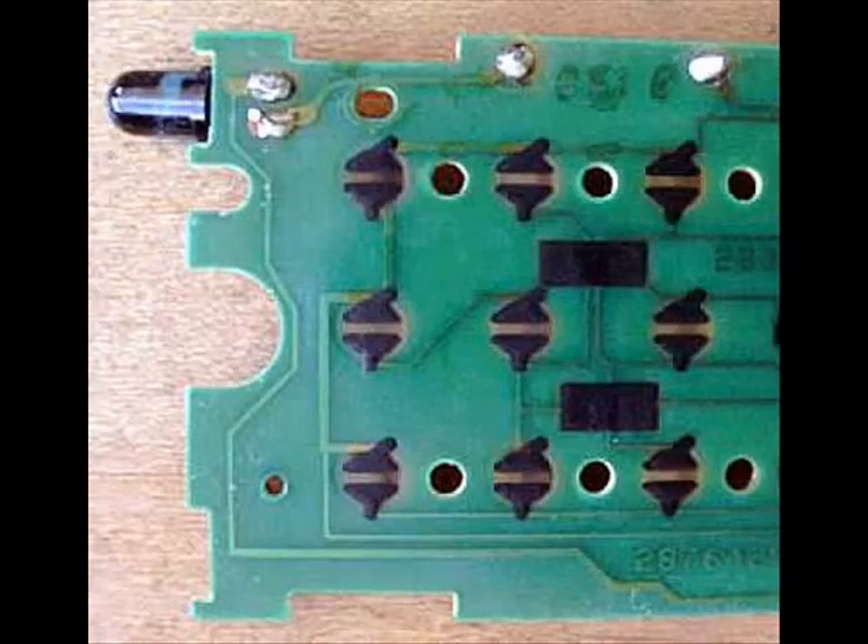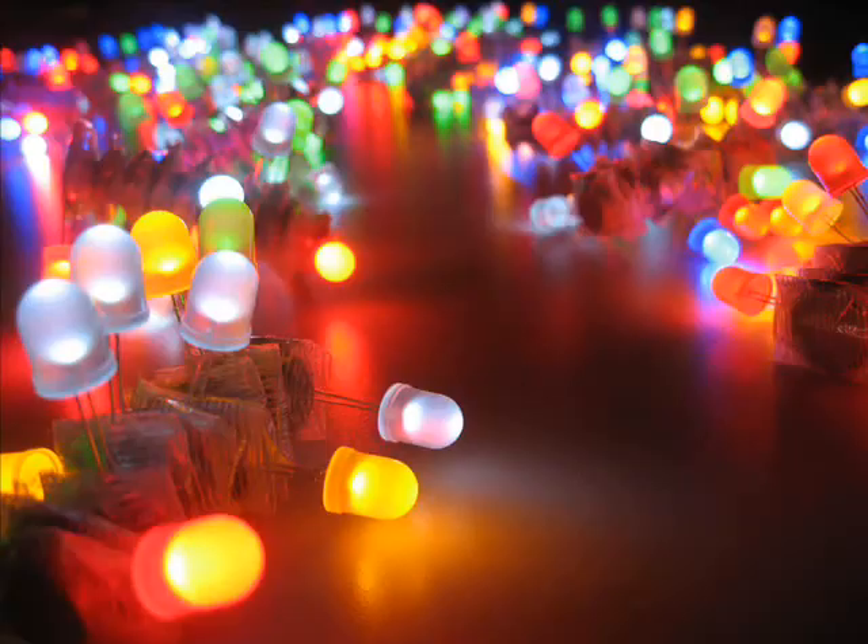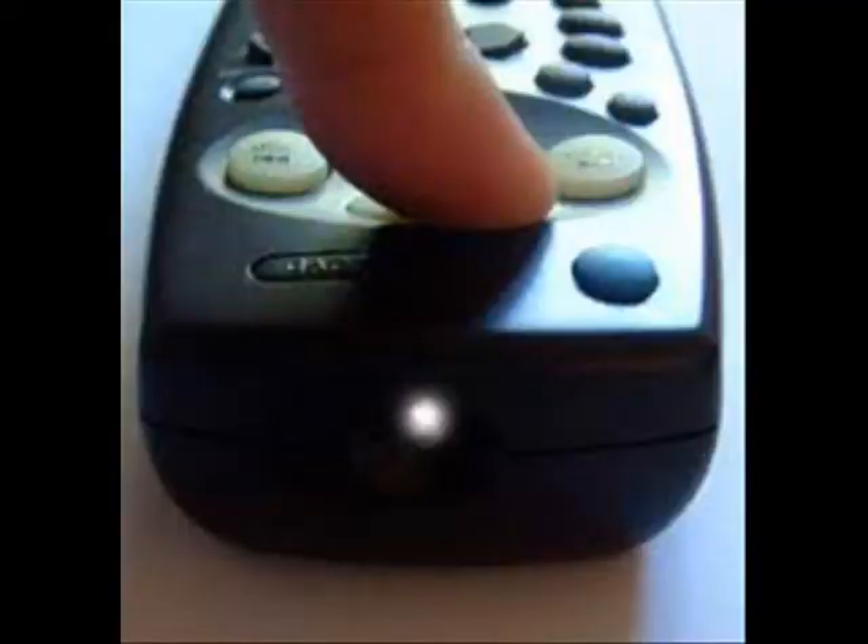At the end of the circuit board, there is an infrared LED, or light emitting diode. You can think of an LED as a small light bulb. Many LEDs produce visible light, but a remote's LED produces infrared light that is invisible to the human eye.